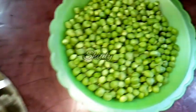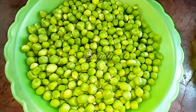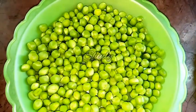Here I have taken some green peas. You may change the quantity of cauliflower and green peas according to your requirements — there is no restriction.